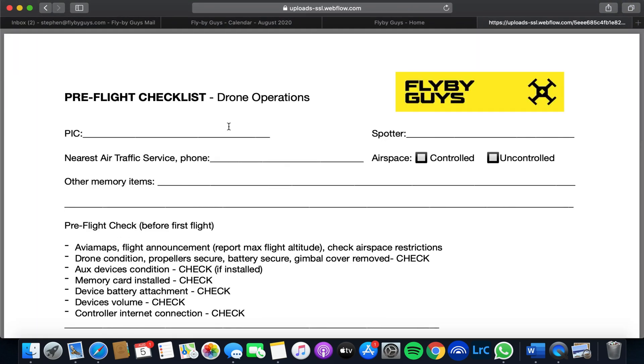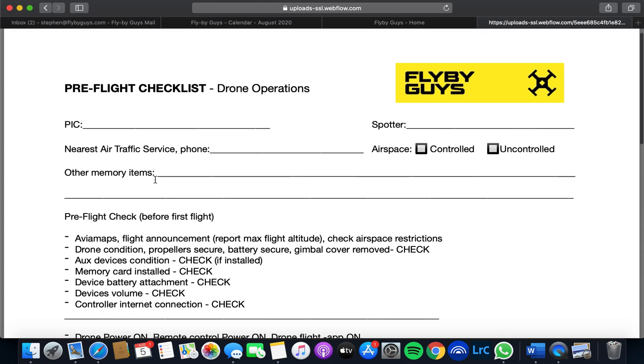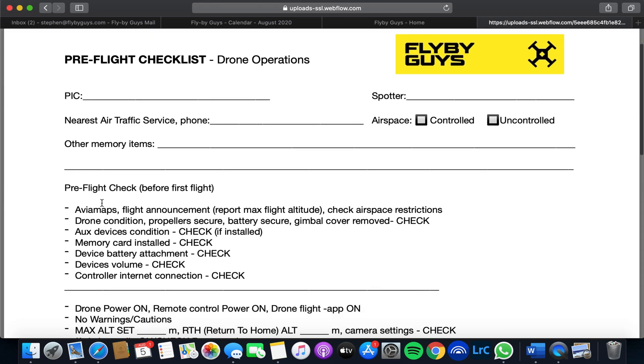Once you open this, you can see the person in command, if you're using a spotter, or any nearest air traffic services. This is mainly focused for the professional side, but it's good for the hobbyist to have a look at this as well. We use Avia Maps for our flight announcements because we are using shared airspace.